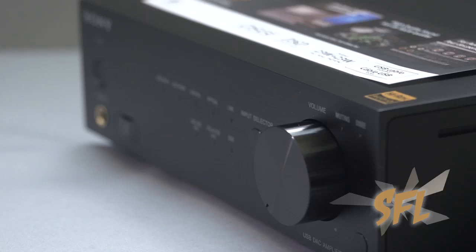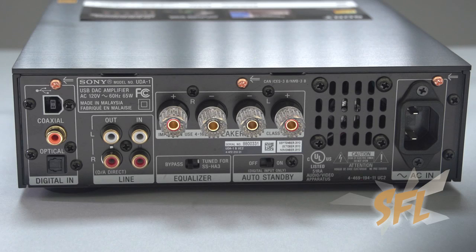Super Audio CD players are the pinnacle of digital sound reproduction, but for most of us, by the time they came around we'd already moved on to a more compressed format such as MP3. So what Sony's done is they've created the UDA1, which is essentially a digital-to-analog converter for high-resolution files with a built-in amp.